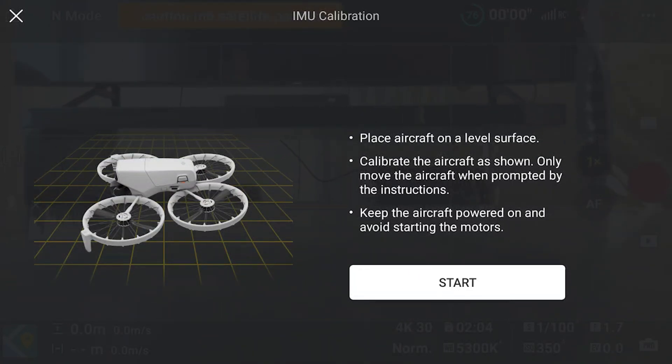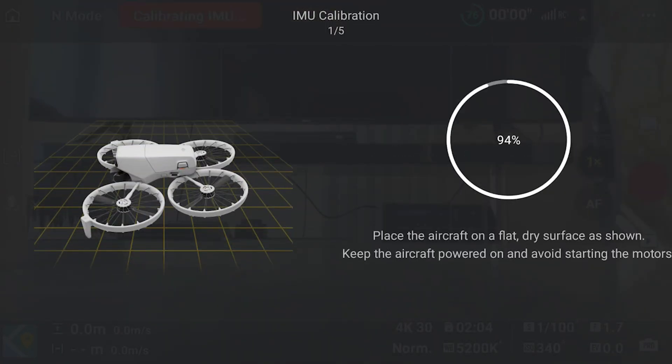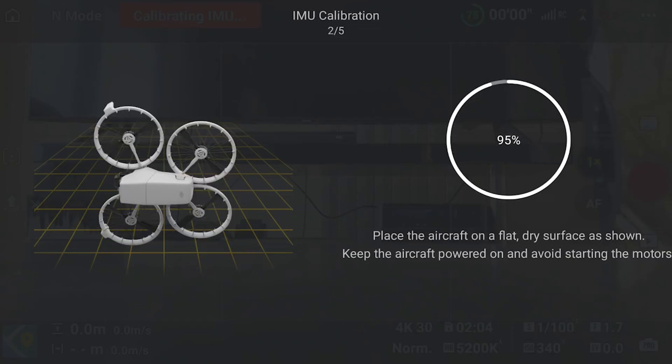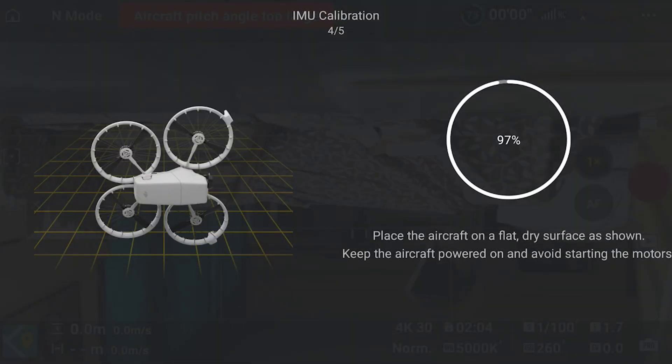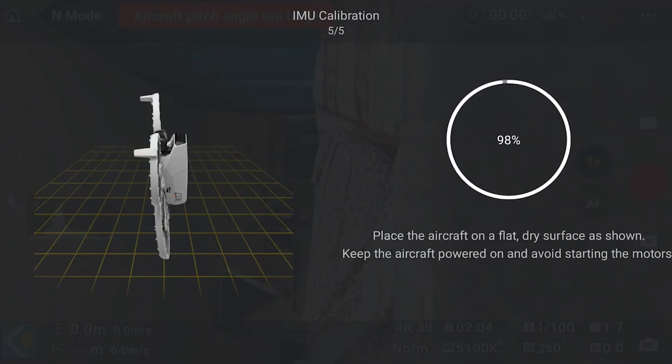This video outlines some best practices to perform occasionally on your DJI Flip. To ensure optimal performance and accurate flight with a drone, proper calibration is essential. I will show you how to calibrate the IMU, Compass, Gimbal and Remote Controller, and when and why to do it.